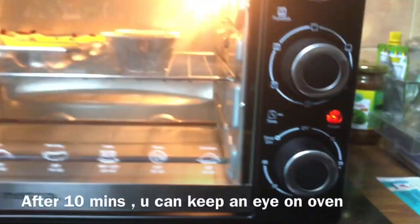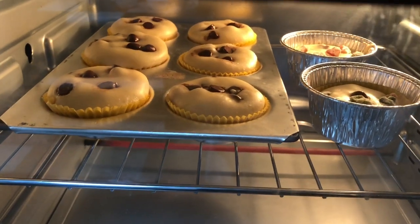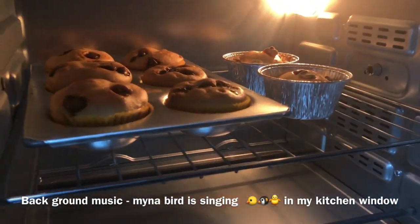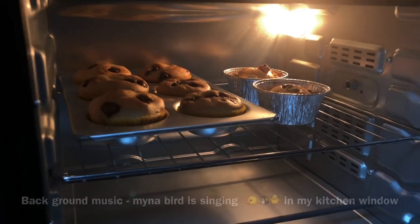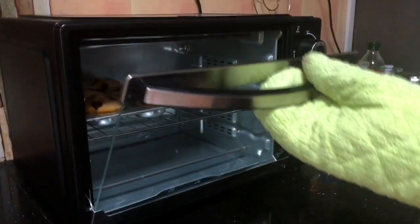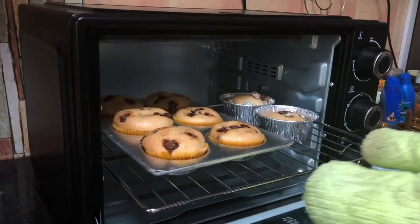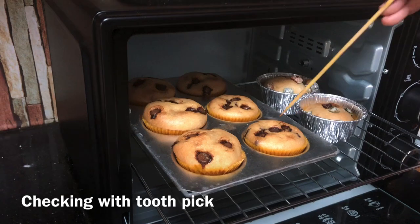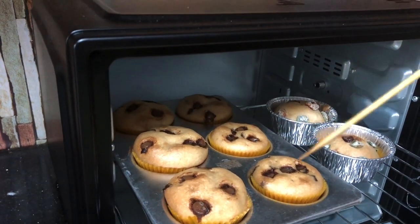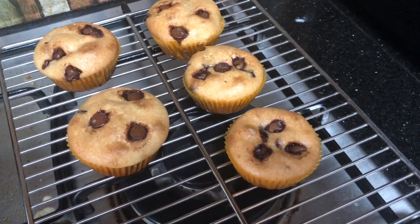15 minutes. Cook until the muffin is ready. I think it will be fully baked. Put on gloves — there's a lot of heat. Insert a toothpick on the top. It's good to cook. The muffin has been on a grill rack for 10 minutes.